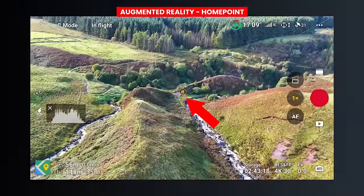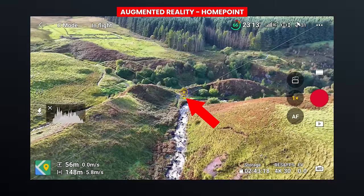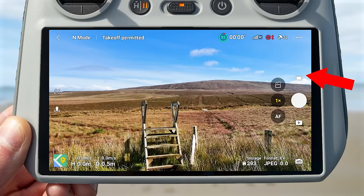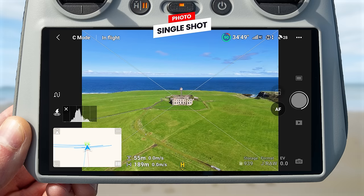A nice new feature of the DJI Mini 4 Pro is the augmented reality home point — as you fly the drone around, you will see a small edge icon on screen showing where the home point is and where the drone will return to if return to home engages. Moving to the right side of the screen, the mode icon lets you change between video and photo mode. Tapping it shows all available modes. The first is photo mode, which includes single shot, auto exposure bracketing, timed shot, and burst mode — with options for 3, 5 or 7 burst images.